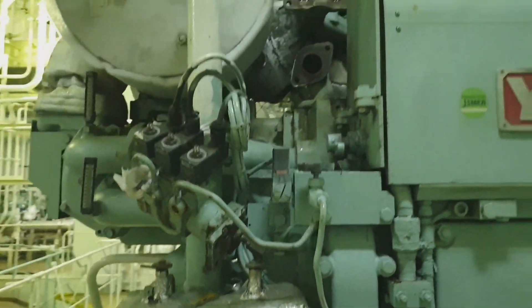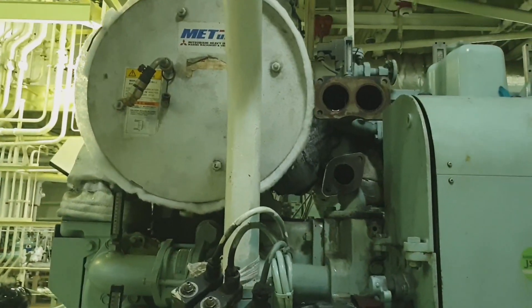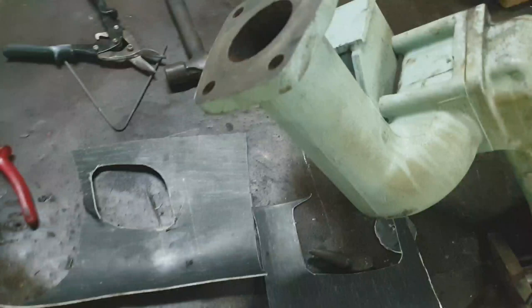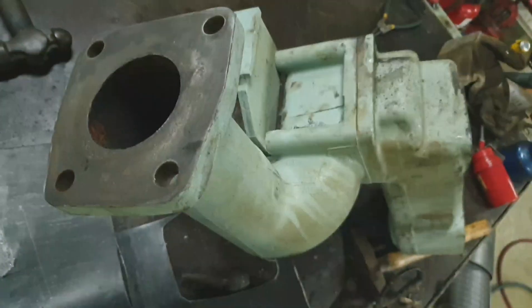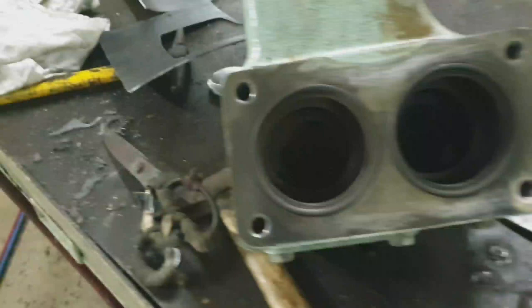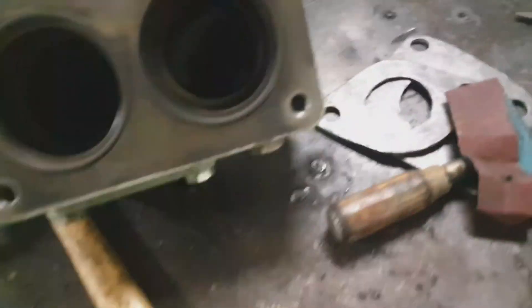As per the manual, we need to check this regularly — at a frequency of at least once every six months. This is the thermostatic valve assembly, and I'd like to show you how we test it.